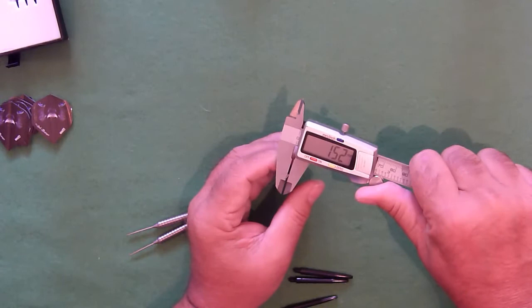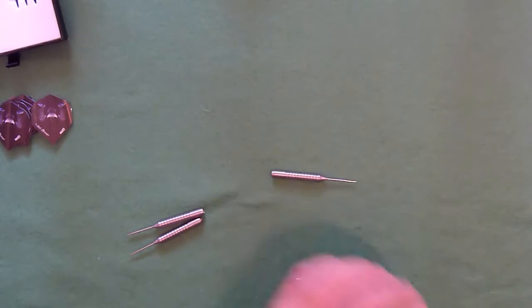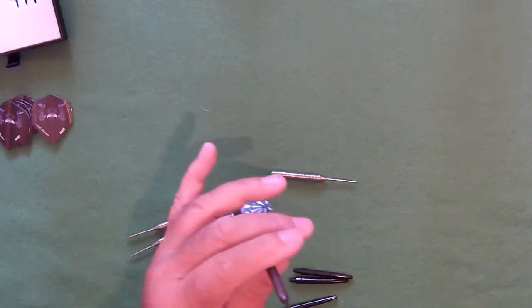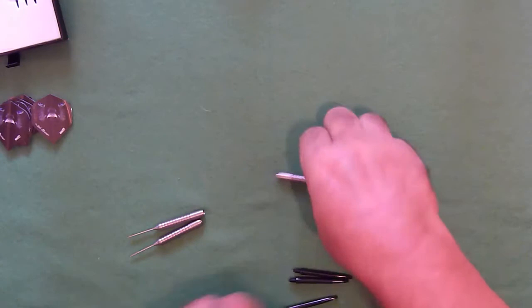A one-and-a-half millimeter thick point. If I compare that to a normal point, a normal point is 2.36 millimeters. So it's 0.8 of a millimeter — nearly a full millimeter thinner — spring steel point.